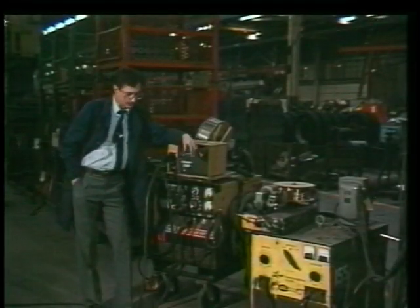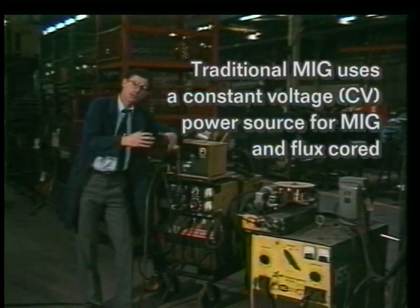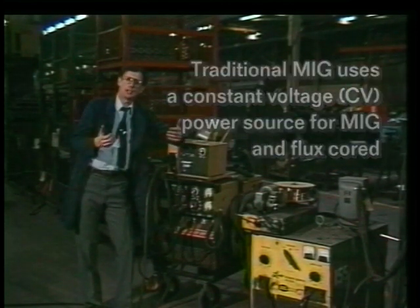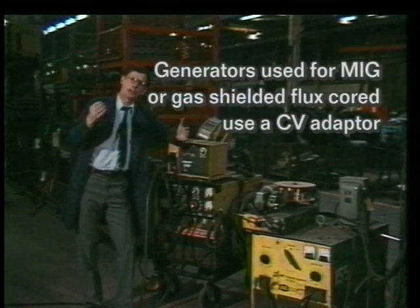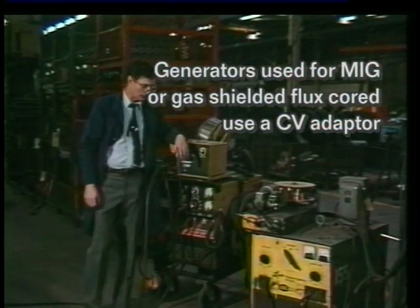Selecting a power source today is a little different from what it was 10 years ago. The range of size of power sources has changed dramatically as we've gone, particularly in North America, to thinner materials. The amperage output requirements are much less now than what they were 10 years ago. Let's look at some of the features that you might want to consider when you're selecting a power source.